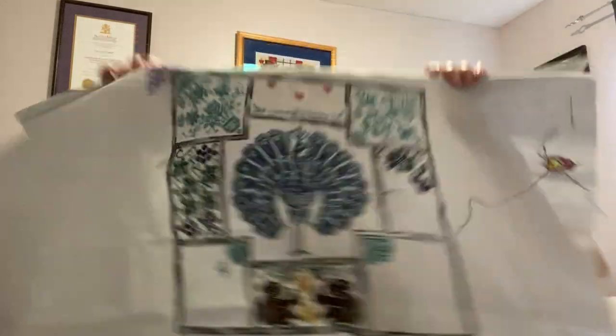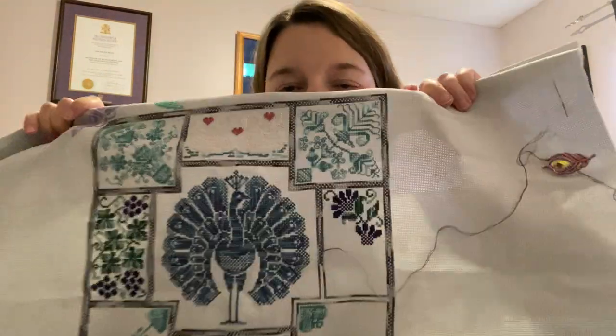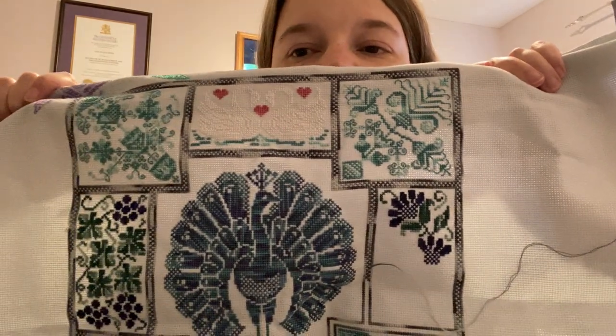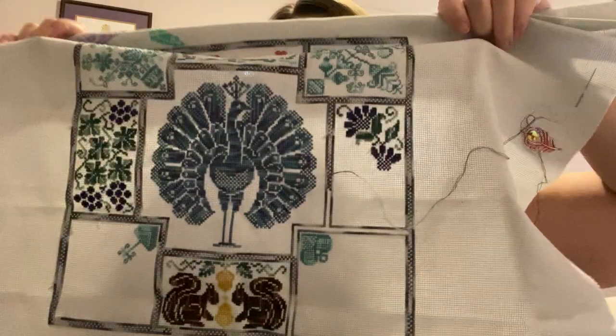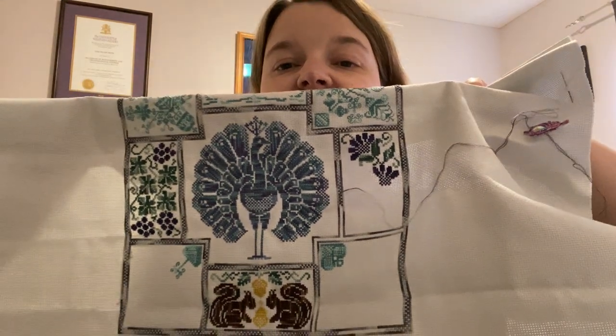And then in this bag, we have both my stitch-alongs for Linen and Threads. I'm not going to pull out the — you're just going to see the piece that I'm working on, not what it's supposed to look like. I'm working on ripping out these butterflies, and then I worked on this portion here so it can be blue and green like the grapes beside. So I just have those three that you can see and a little bit more of the border that needs to be filled in. Coming along.